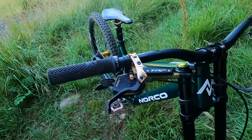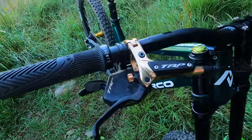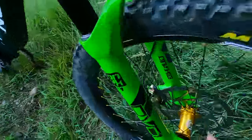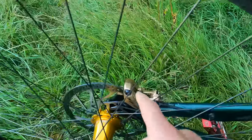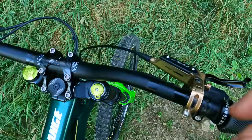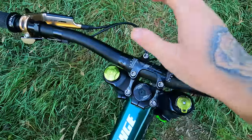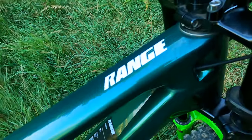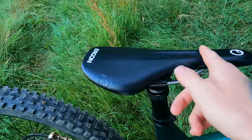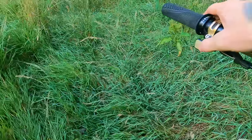Everything else on the bike was pretty much left as normal. We have the TRP DHR Evos front and rear. I ran a 223mm rotor in the front for more stopping power and a normal 203 on the rear, with metal pads front and rear. Cockpit-wise, I did have to run a direct mount stem - P&W don't make one, which I totally understand - so that bolts straight onto the triple clamp. I kept the P&W dropper post on the build though.